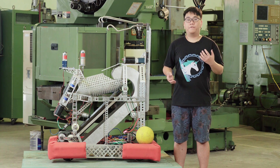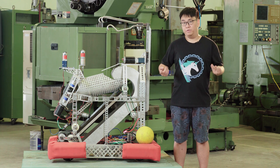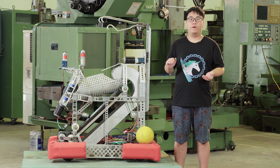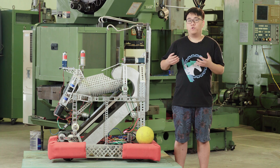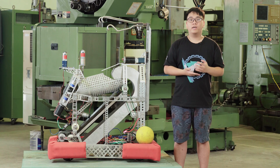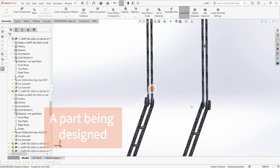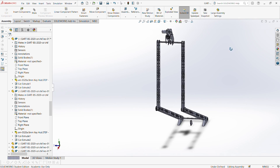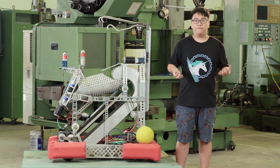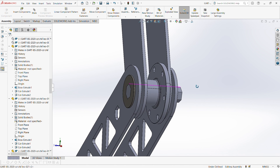Since most people are familiar with things like mechanics or programming, but not as much with computer aided design, let's go through some programs that are often used when doing the FRC. The most common CAD program is going to be SolidWorks. SolidWorks is a CAD program that is very robust. Normally, it would cost quite a bit to get a version of SolidWorks, but because SolidWorks sponsors the FRC, each team will get 50 versions of SolidWorks each year. So that's why it is the most common for students doing the FRC.